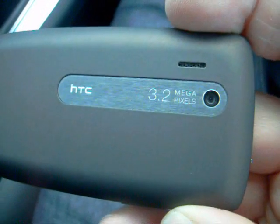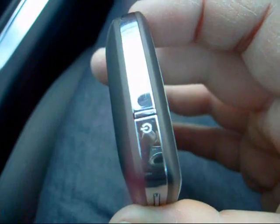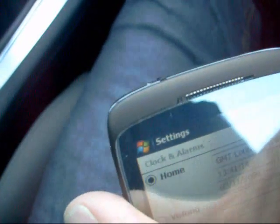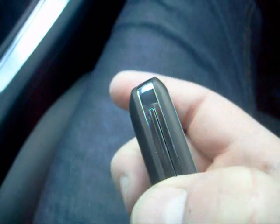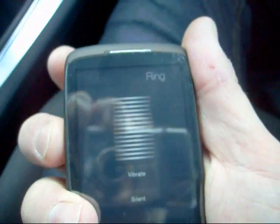There's a 3.2 megapixel camera with the speaker on the back. We've got a power button — it's a lot smaller than we've seen before but it's actually more pronounced so it's easy to locate and press. On the left we've got very big volume up and down controls.